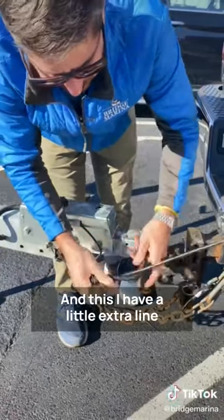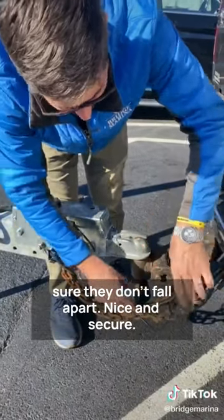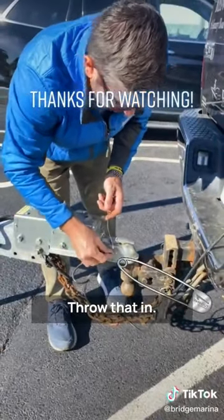I have a little extra line here, so I'm going to wrap it around to make sure they don't fall apart. Nice and secure. Finally, I've got my coupler safety pin — throw that in.